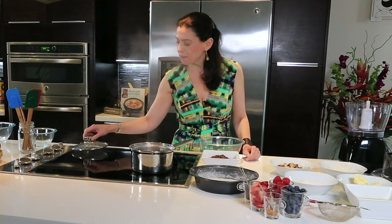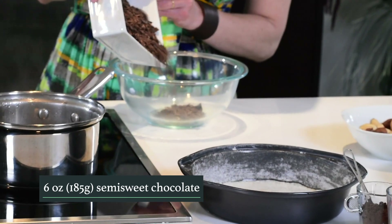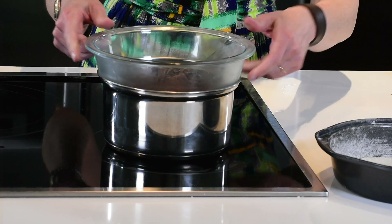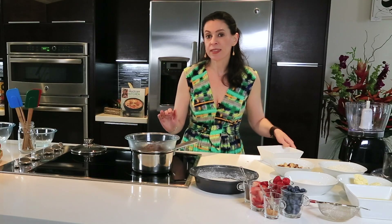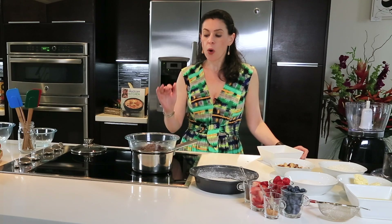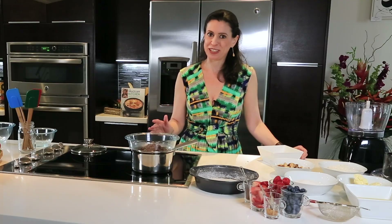So we're going to start with some semi-sweet chocolate I have over here. Melt the chocolate over a water bath. It's very important when you melt chocolate to keep stirring and not overheat it. When you overheat it, it's very hard to use.